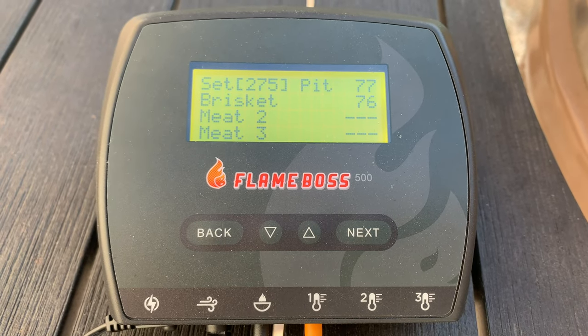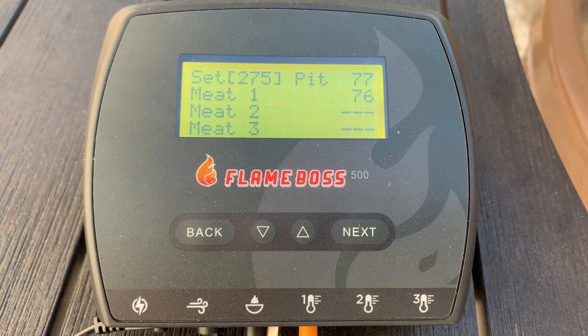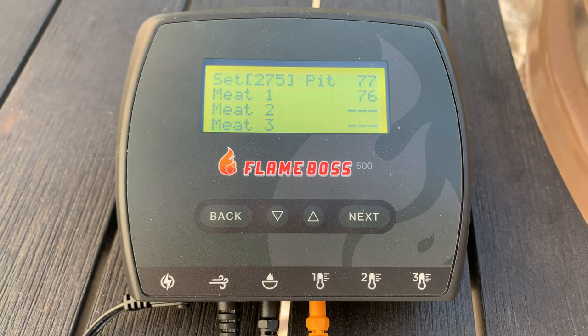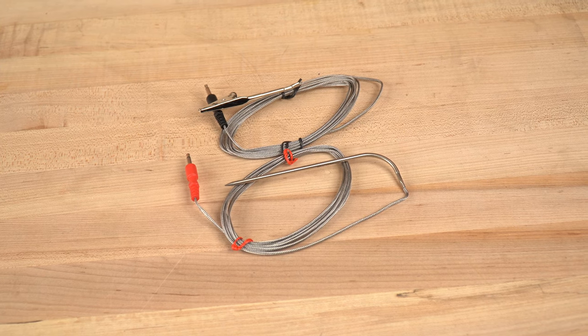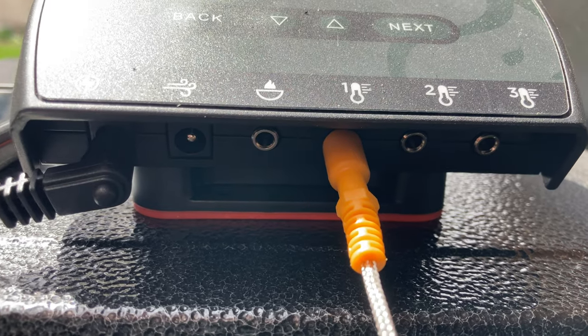The display on this unit is backlit, which we like when we're outside doing any kind of a cook, especially in the dark because it's hard to see. This unit ships with two thermometers — one meat probe and one air temp probe — but it can take up to a total of four thermometers. If you're using it as a controller, you have one for ambient temperature and then three others for meat. If you're not using it as a controller and you just have four temperature probes, it can also take those as well.